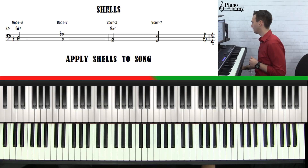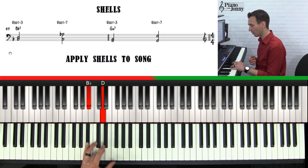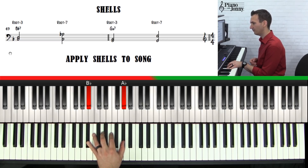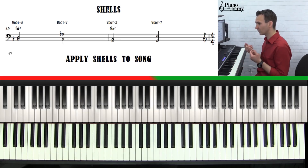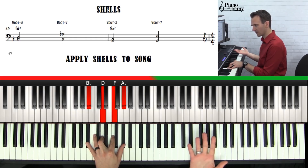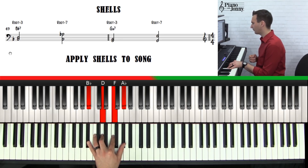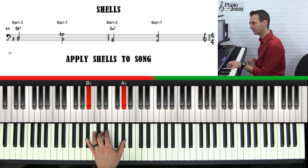The way shells work is a simple concept. You take a chord — for example, a Bb7 — and you have two options: you can either play the root and the third of the chord, which is Bb and D, or you can play the root and the seventh. You need to know the chords in order to do the shells, because if you don't know the root, third, and seventh, how are you going to play the shell? So for Bb7: one is the root, three is the third, five is the fifth, seven is the seventh. The shell is root-third or root-seven.